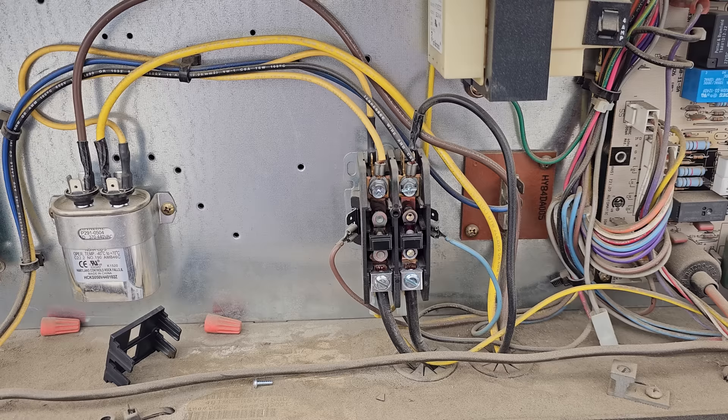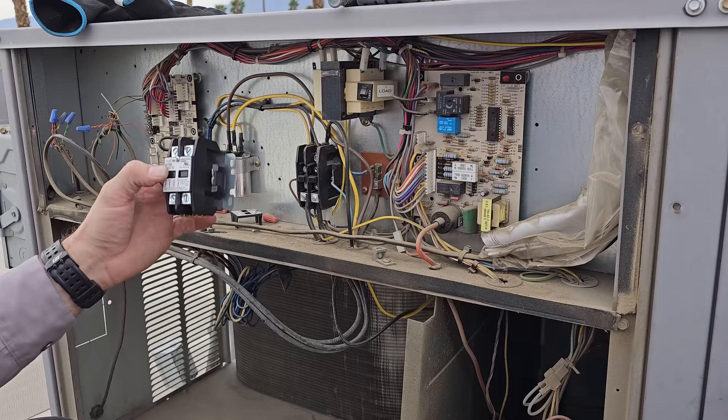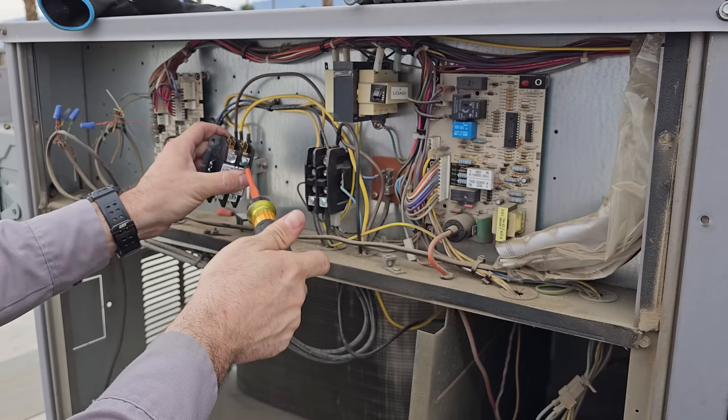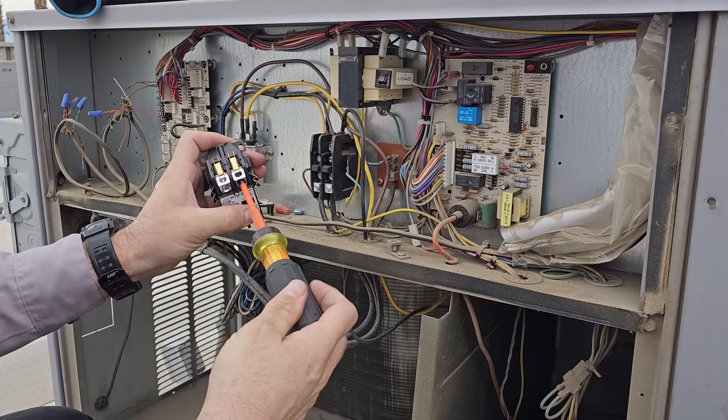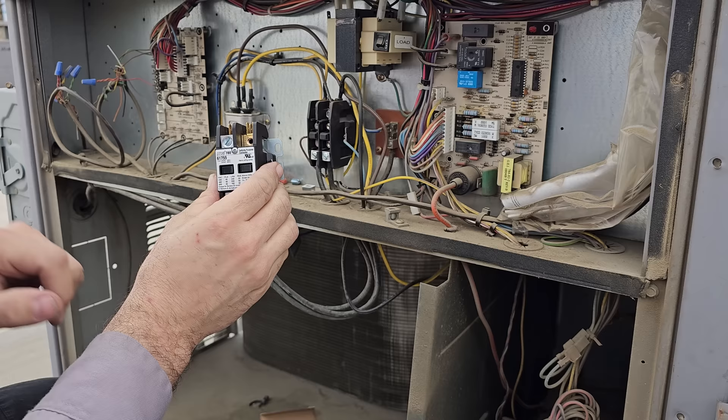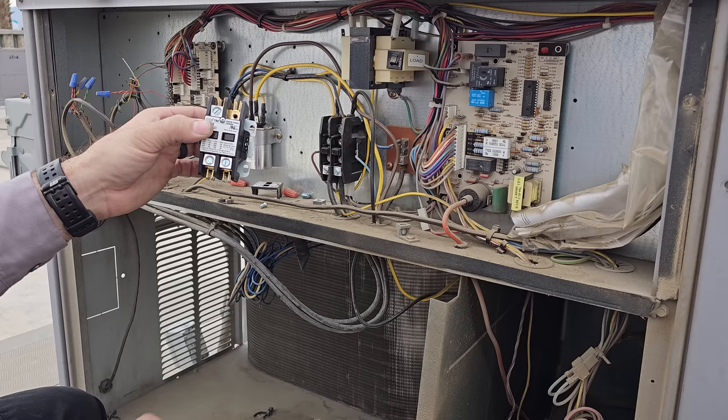Here's my replacement contactor — notice that I have lugs on all sides. If you actually pull the screw out, there's a Phillips head screw and you can pull the whole lug out. If you pull that off, it will accept a normal screw. So I can take the screw out of the OEM one, put it in the top of the aftermarket one, and still have lugs down on the bottom. That's a cool tip — you don't have to get the actual OEM contactor.